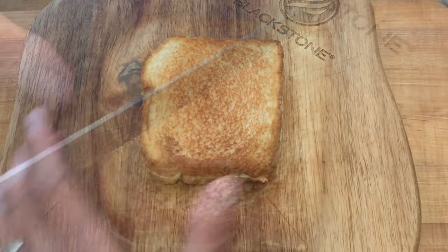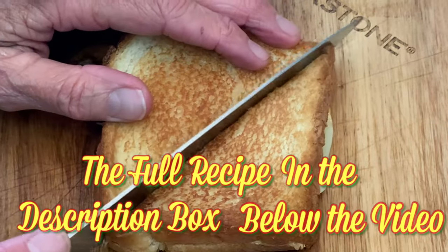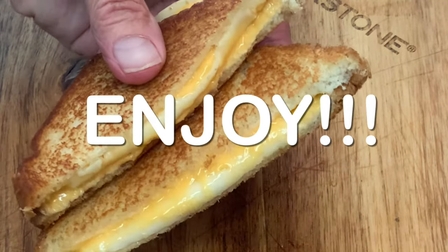Man, there's nothing better any time of day than the all-time favorite grilled cheese sandwich. I hope you give it a try.